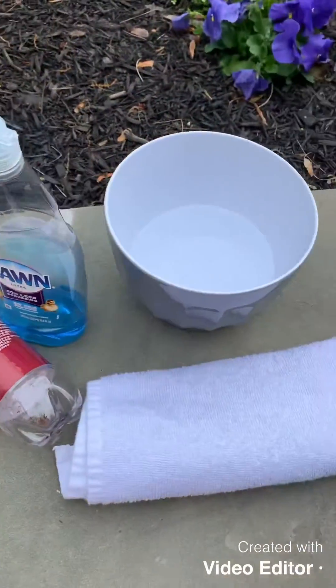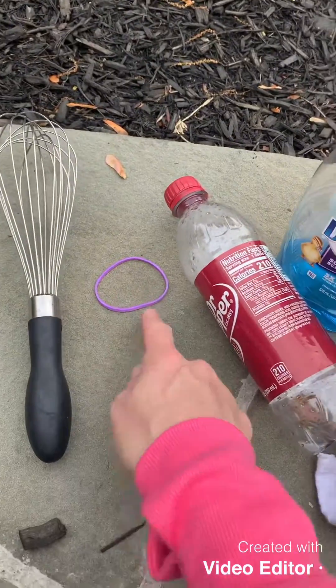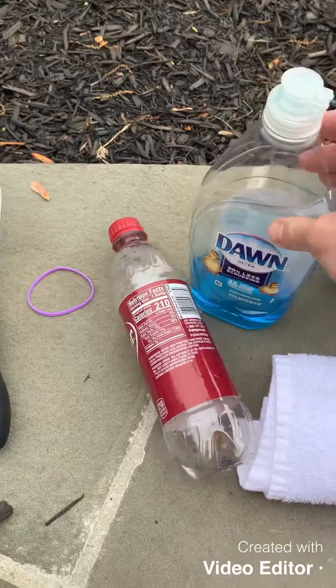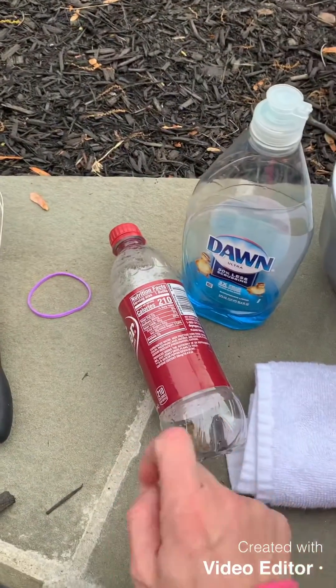Today's experiment, we are going to make bubble snakes. So we need a whisk, a rubber band, a plastic bottle that's empty, some dish soap, a towel, and a bowl of water. You're also going to need a pair of sharp scissors.